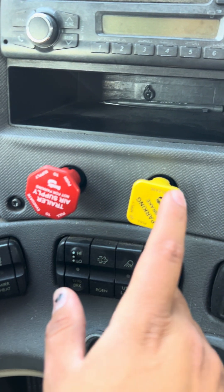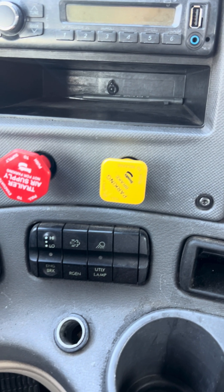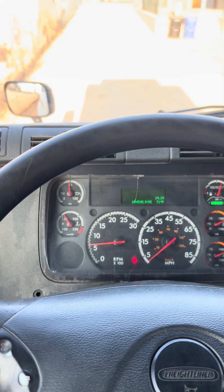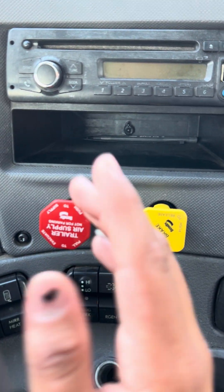Next, I'll be testing my trailer brakes. I'm going to release my tractor brake and let all the air completely escape. Once it does, slowly come off the clutch and wait for that tug. This was a good test — my trailer brake held us in place and we did not pull forward.